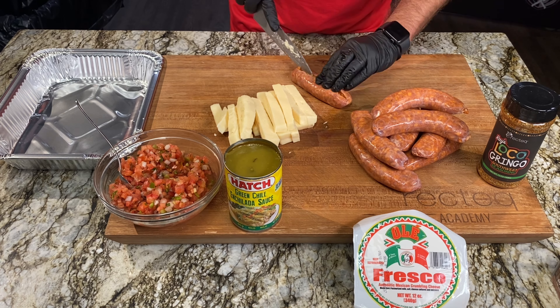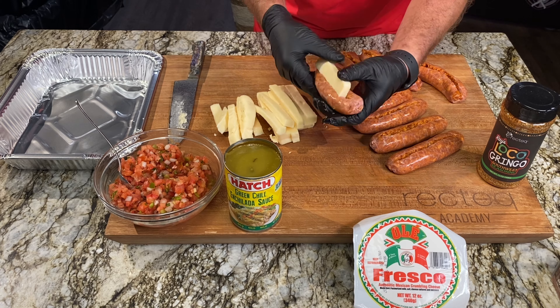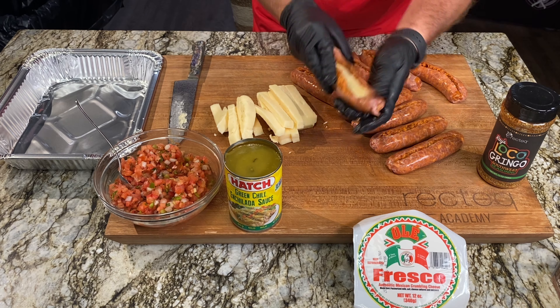We're going to cut about halfway through the casing to create little pockets that we can stuff with the quesadilla cheese. You don't need to get carried away — just put it in there, give it a squeeze, and call it done. It's not rocket science, it's Taco Tuesday.